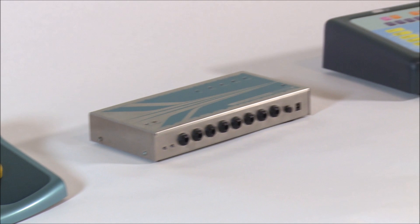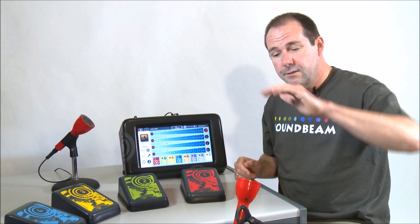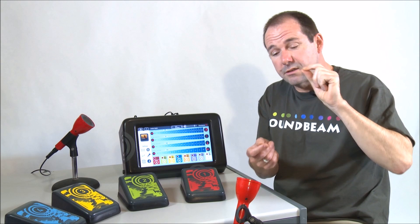At the heart of Soundbeam are the sensors. These measure distance and give us musical notes in that space. Here's another beam.